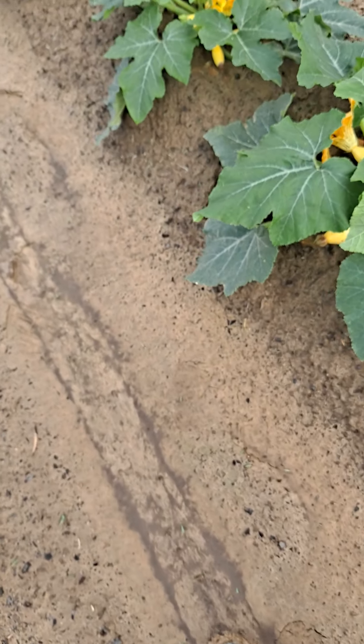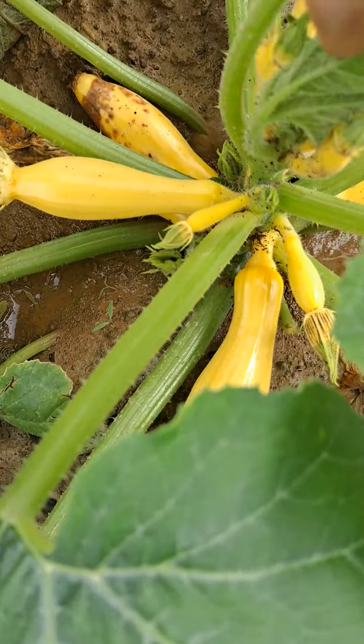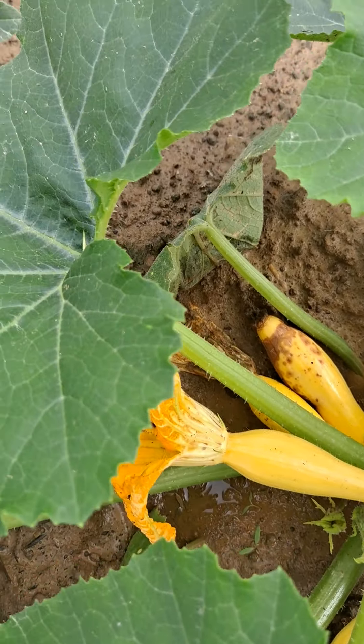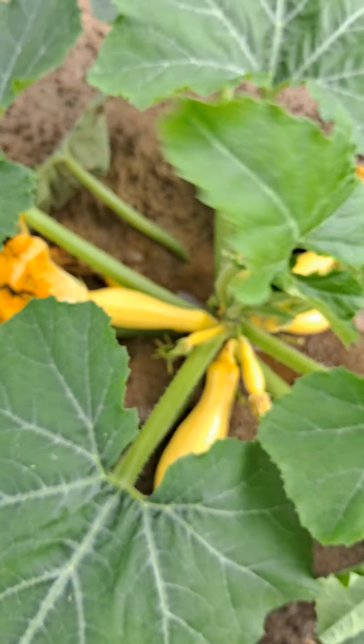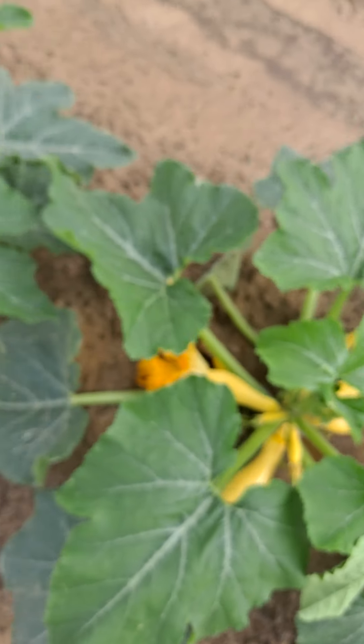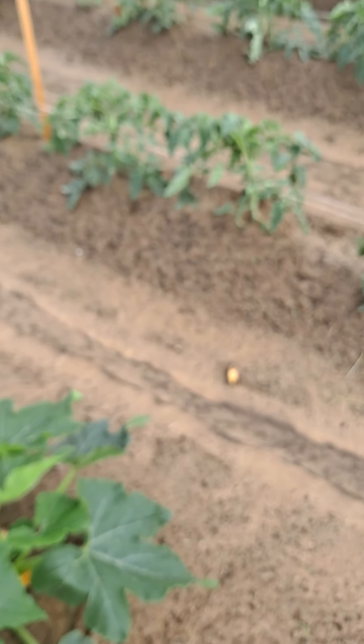Lord, all these little squash — I'm just thanking God for it, I guarantee. There's one trying to rot. It wasn't pollinated — that's the reason it does that. But I wanted to show you these.